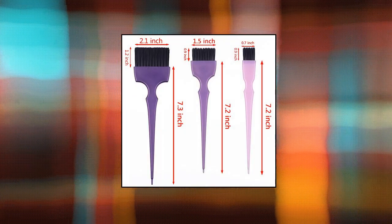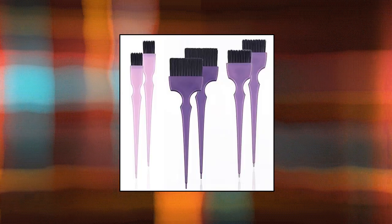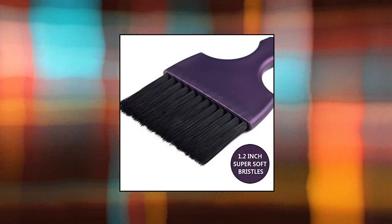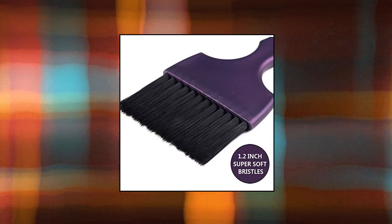Perf Hair dye coloring brushes kit — color applicator tint brush in three different sizes and colors, each size two pieces. Black soft bristles, perfectly for applying the colors. Long tail handle for easy separating hair. Washable and reusable.